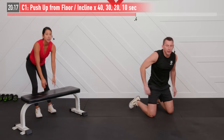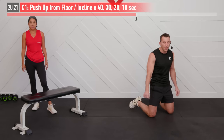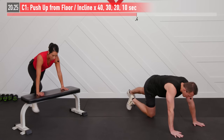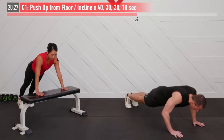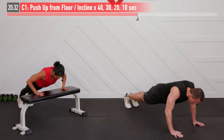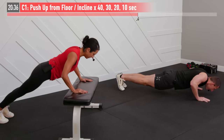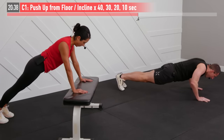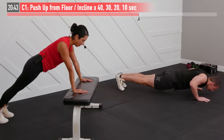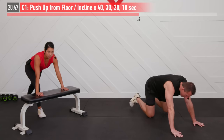Just a quick ten second break, just enough time for a shakeout. Starting again in three, two, one, begin. This one is 20 seconds in total. Inhaling on the way down, use that breath to get you back up. Five, four, three, two, one. Break.